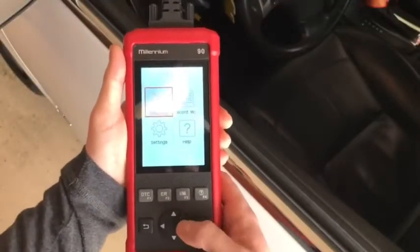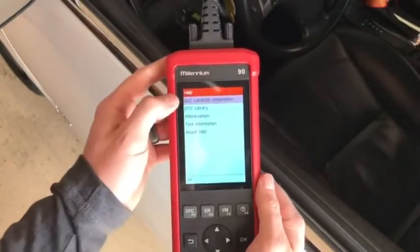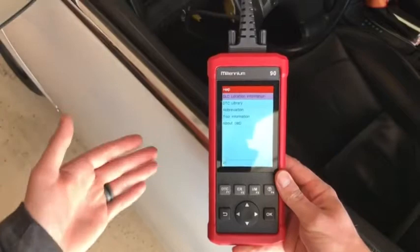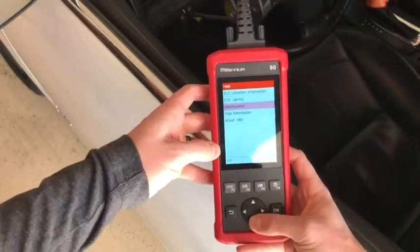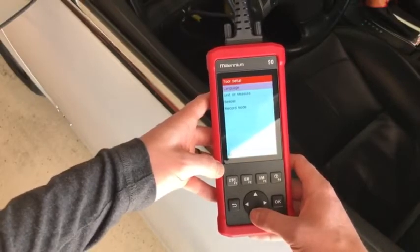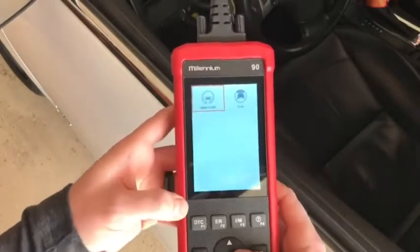On the main screen you have Diagnose, Record, Settings, and Help. Under Help you have DTC location information, a DTC library where you can input a code and it tells you about it, abbreviations, and information about OBD. Under Settings you can change the language, unit of measure, beeper, record mode, and more.